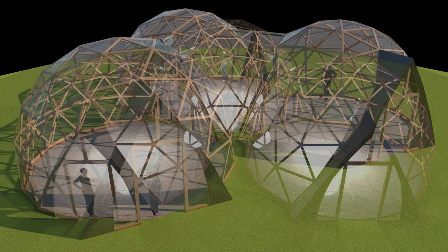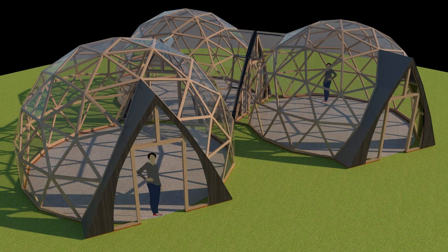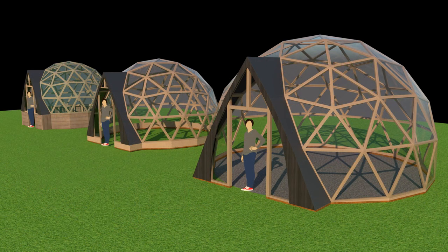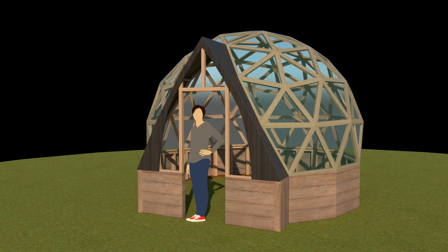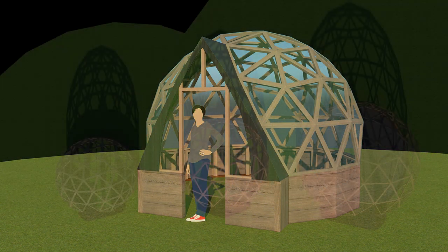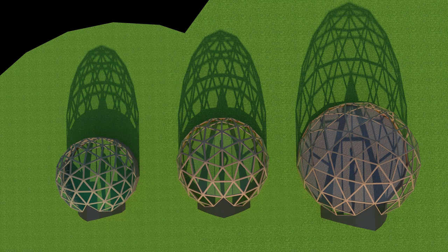That basically opens up the possibility for a ton of different dome configurations. You can build one dome and then plan to build off of it later. These are for the three-frequency domes. I've also come out with a couple of new plans.